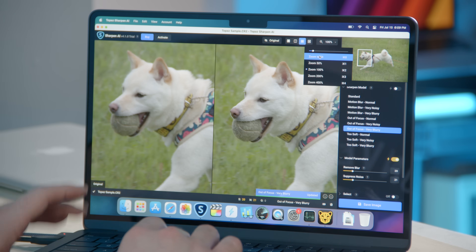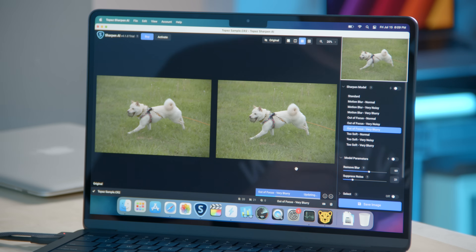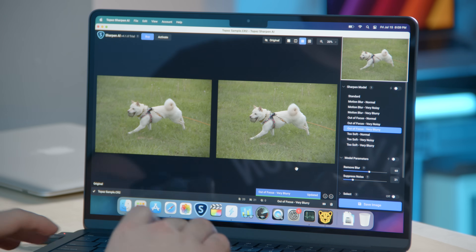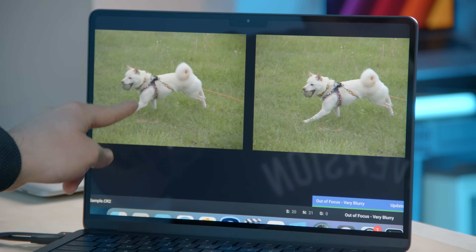Let's zoom out all the way so it has to render all the pixels, and I'm going to remove a lot more blur — triple the amount. It ran for about seven seconds. I cranked up the settings, showed all the pixels, and it only took about seven seconds to apply the sharpen — and this is significantly sharper and crisper. Keep in mind, M2 is only gonna get faster from here. This is the entry level with no active cooling.